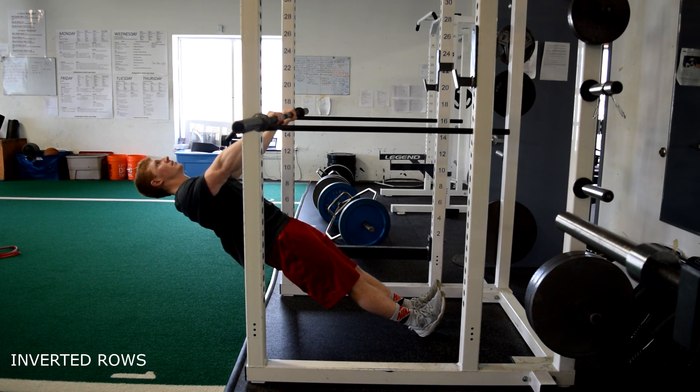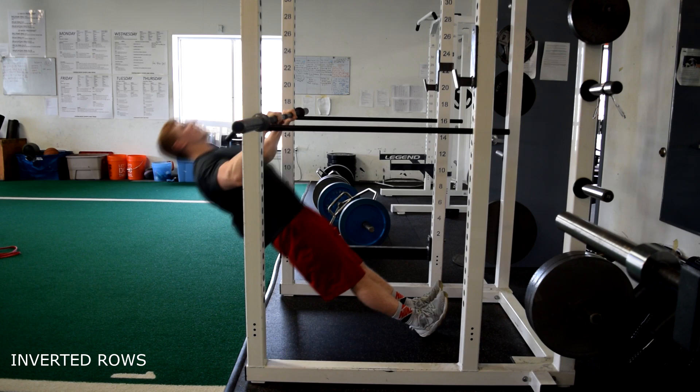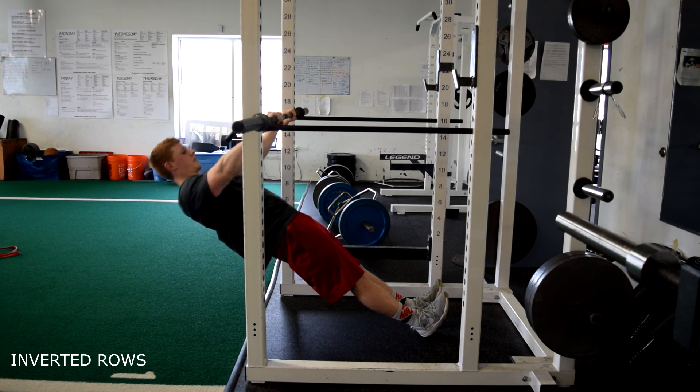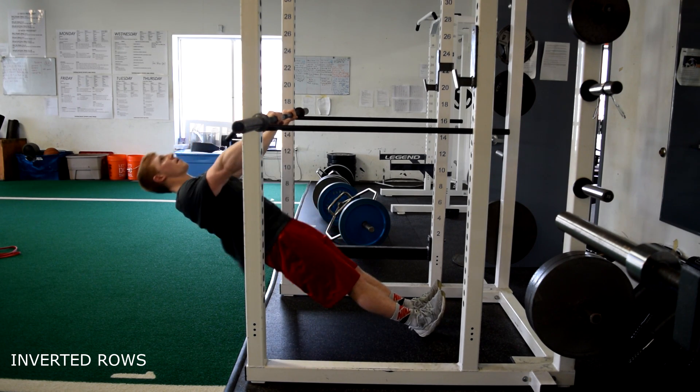Inverted rows. This can be done with a bar or a TRX row. In either case, dig your heels into the floor. With your head back, pull your chest to the bar. Keep your elbows tight against your body and your body in a straight line, squeezing your glutes.